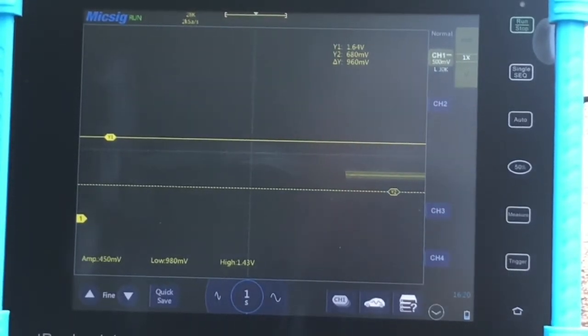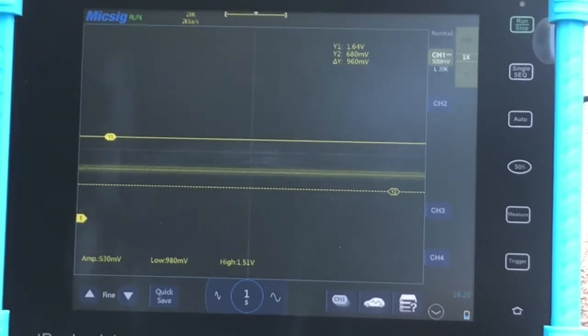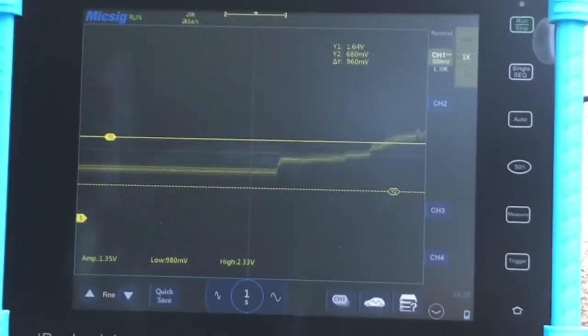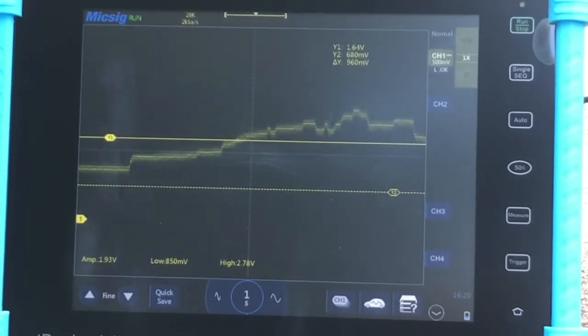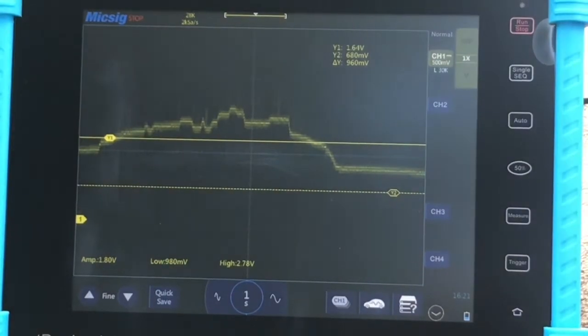Now we want to bring it up to about 4000 RPMs and we want to see approximately 0.9 to 1.2 volts up to approximately 2.4 to 2.5 volts.